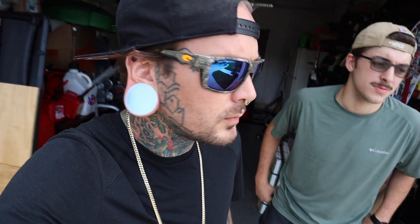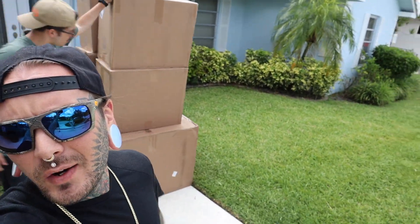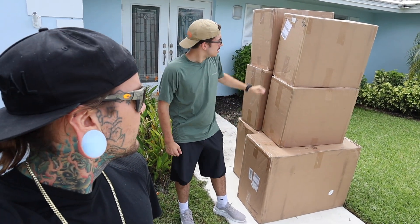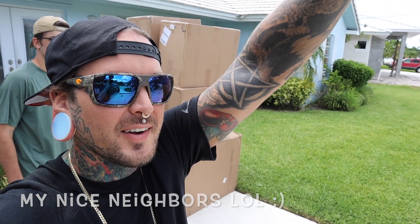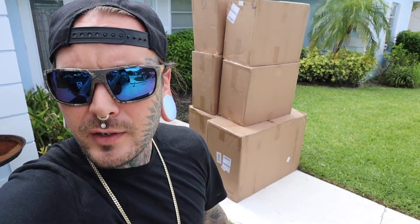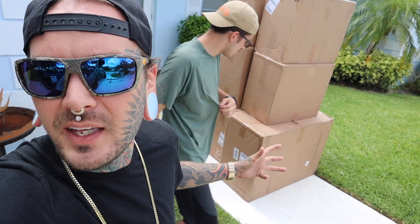Today the day is finally here. Look at this — got home, vision cages baby! Fresh brand new — hello fresh new vision cages. No more used ones. I've only ever bought used vision cages before; these are the first brand new ones I've ever gotten.